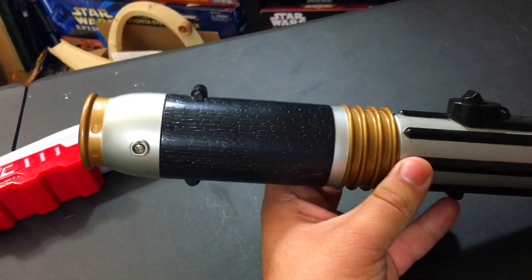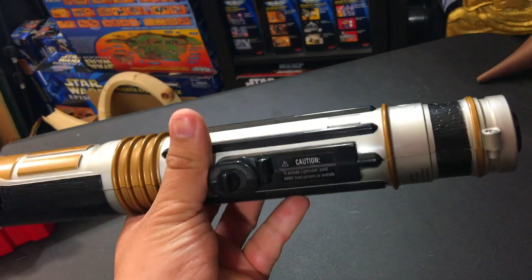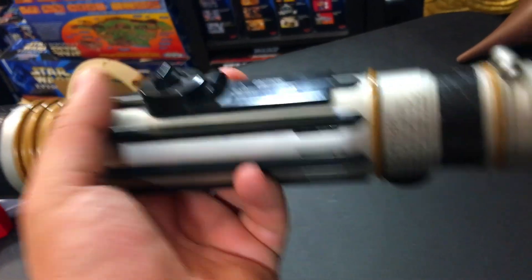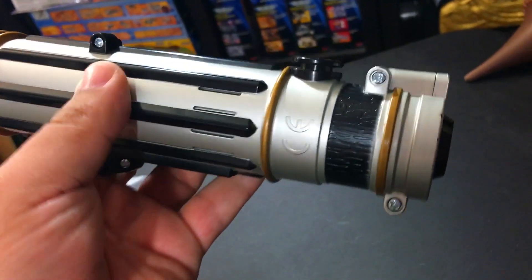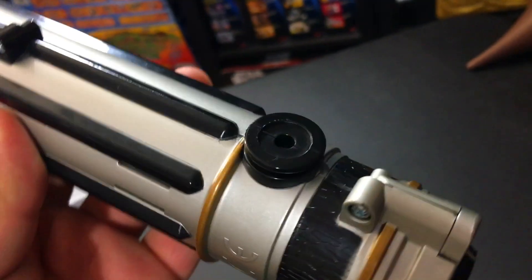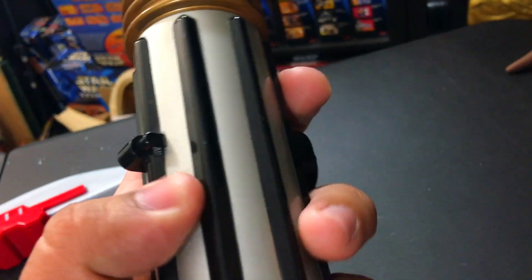Here's some close-ups. So it is Mace Windu's lightsaber. It looks very good. There's a weird little nubbin thing right there which we'll get into in a minute. Batteries go at the bottom — takes three double A's. There's what looks to be like a Covertec belt clip type thing. And there's one of the screws that keeps this thing together.